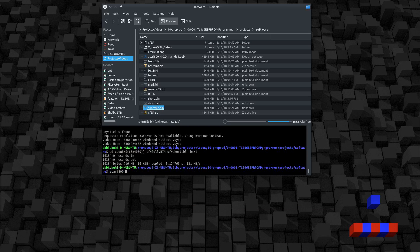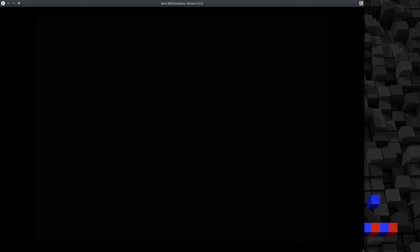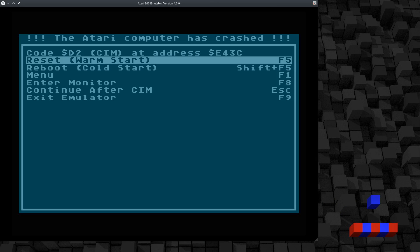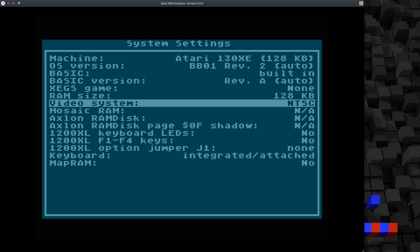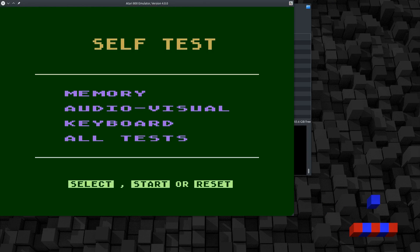I spent about an hour trying to get an emulator to actually load this ROM that I just made but I couldn't do it. It detects it as a ROM and seems like it starts to load, but it never works. I can make it fail if I try to load it as a 5200 cartridge instead, so I know loading it as an NTSC 130XE cart is at least partially working. I've linked the raw ROM files in the description, so if you know more than I do about making this work I would love some help.